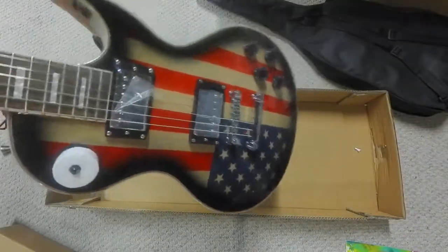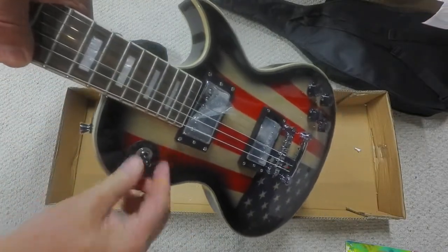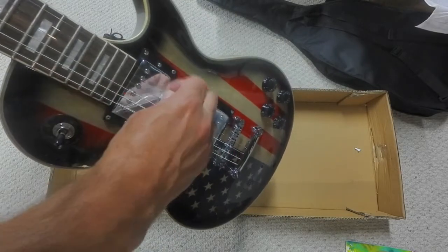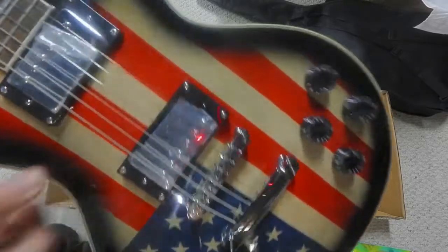Ta-da. There it is. This little doodad on there. Pickup wrap is coming off. And you know somebody could have reached — oh, look at this. Broken pickup.